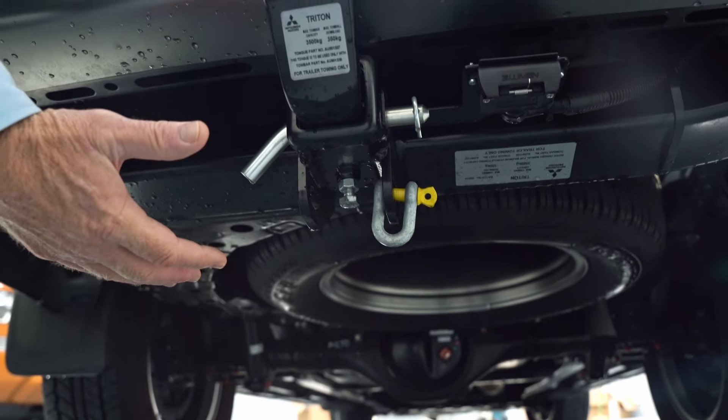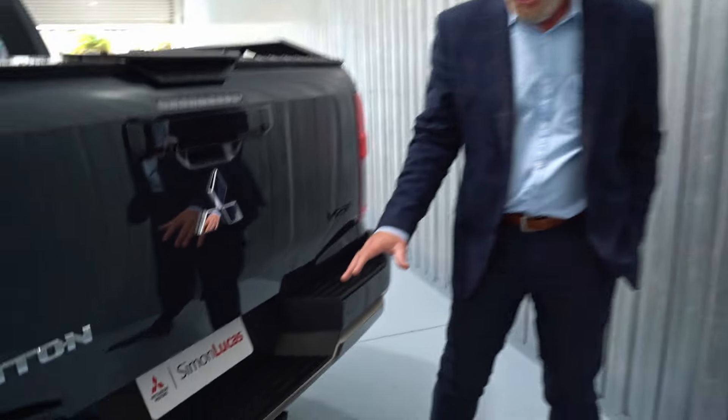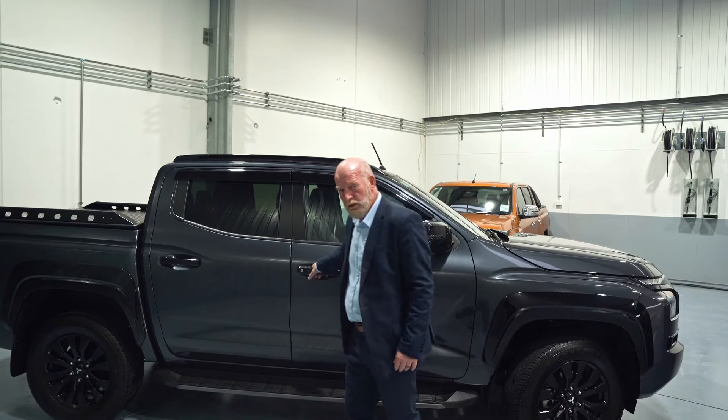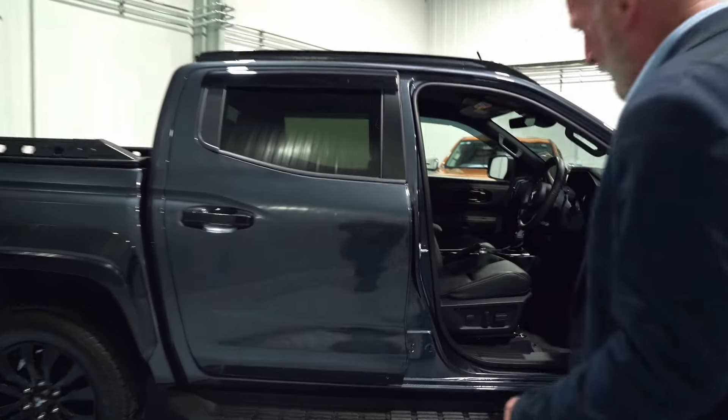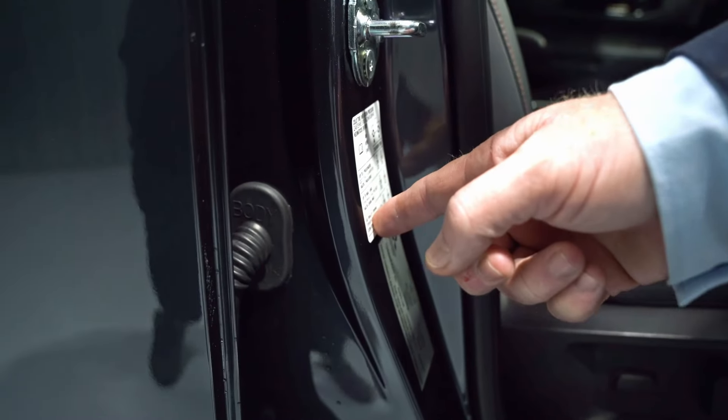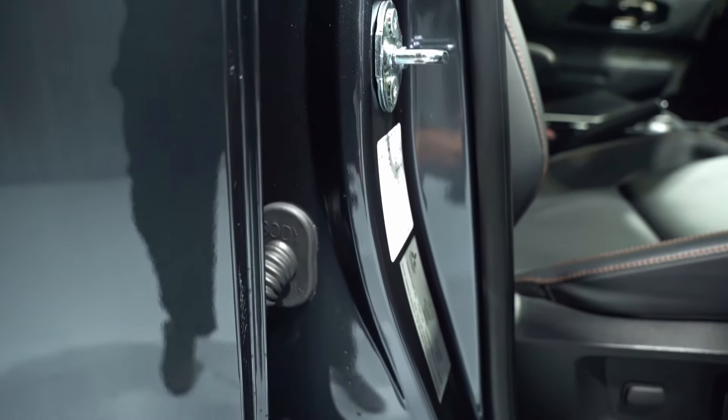The Mitsubishi Triton is a very versatile vehicle — one of the big changes is it's now rated at 3.5 ton towing on the new generation. When you're doing a long distance trip you'll also want to check your tire pressure. On the inside of the door there's a label showing what your tire pressure should be set at.